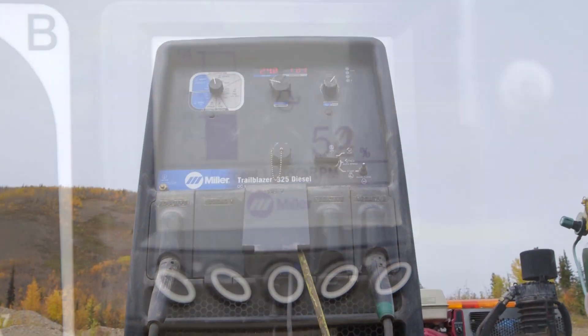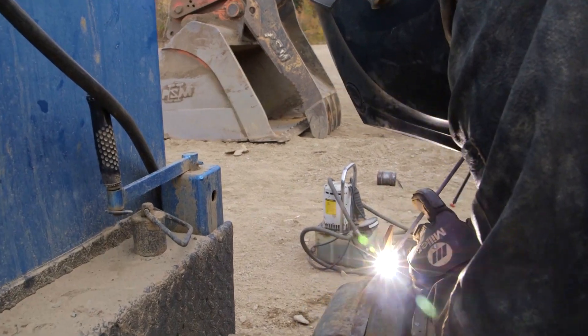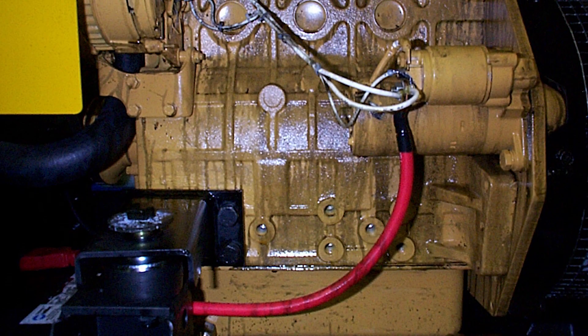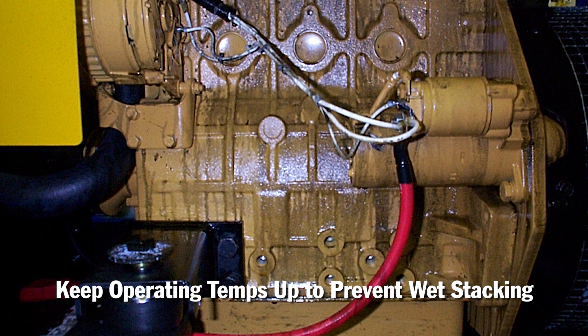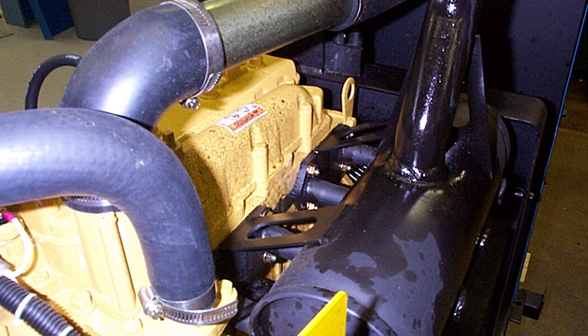Running the units at or near rated load will properly seat the rings and prevent glazing of the cylinder walls. This prevents what is commonly referred to as wet stacking, or the accumulation of unburned fuel and engine oil in the exhaust system.